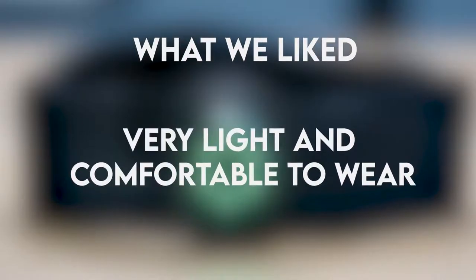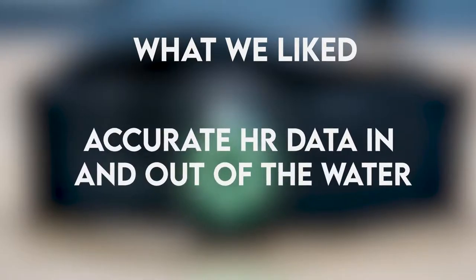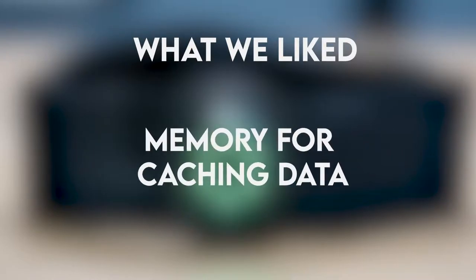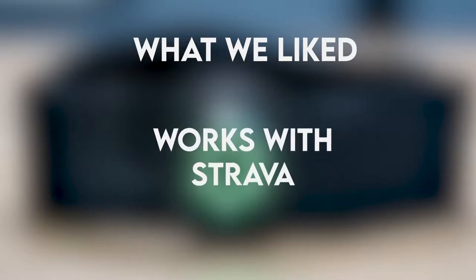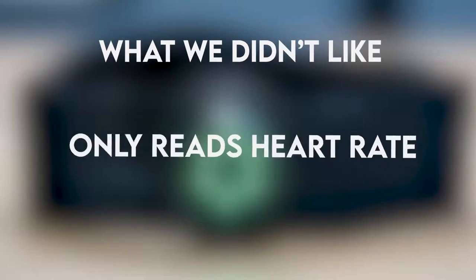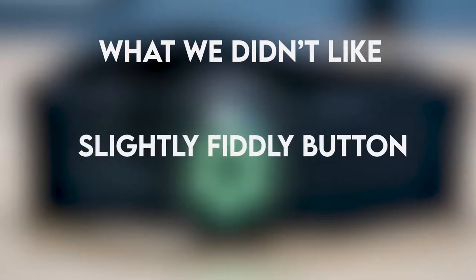What we liked: Very light and comfortable to wear. Good battery life. Accurate HR data in and out of the water. Memory for caching data. ANT Plus and BLE connectivity. Works with Strava. What we didn't like: Only reads heart rate. Confusing LED modes. Slightly fiddly buttons.